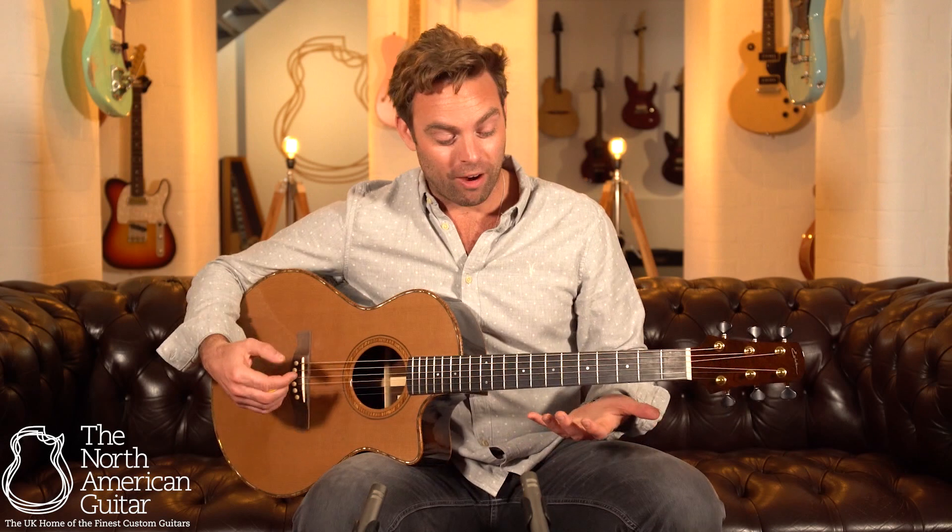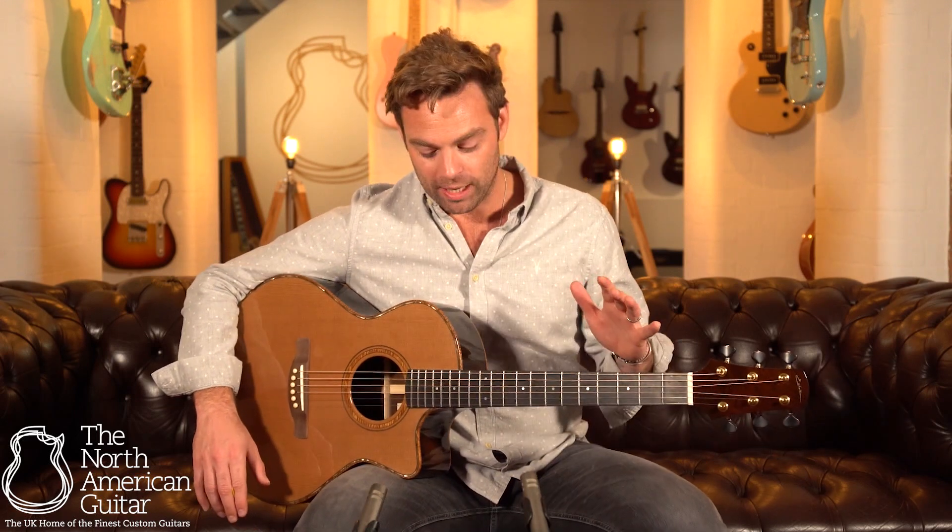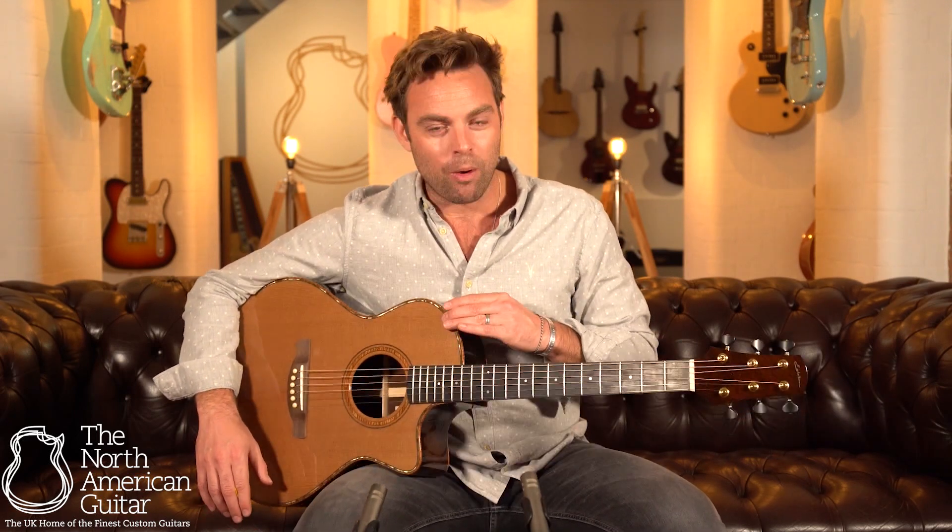We love seeing instruments that are a few years old that turn up and are just in absolutely immaculate condition. The current owner of this guitar obviously has taken great pride in it and kept it in wonderful condition. Some lovely little features about this instrument — the koa bindings in particular really do make the cedar and the Brazilian rosewood pop.